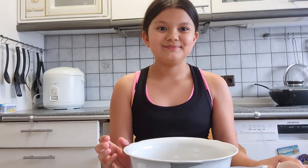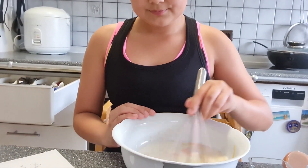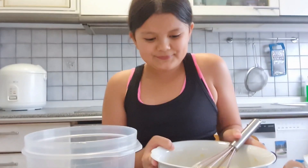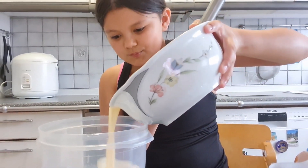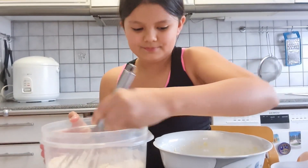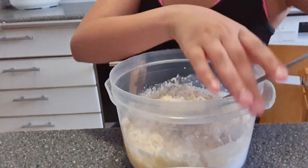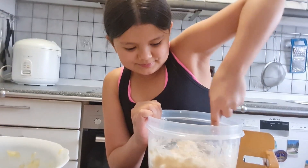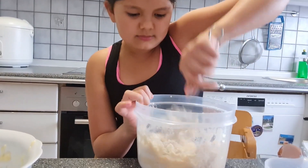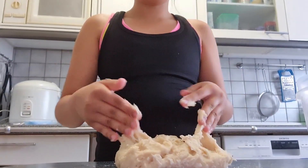Stir carefully. Now let's combine this little by little and stir it every time. Now it's really hard. Now it is ready to knead — if it's too sticky, my mom said you can put some butter on your hands.